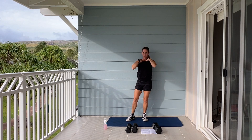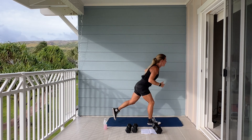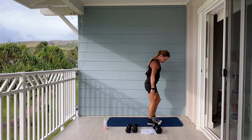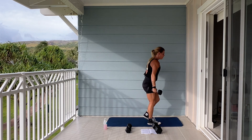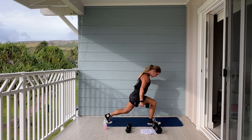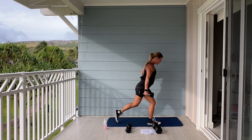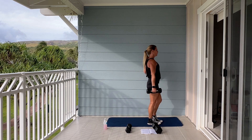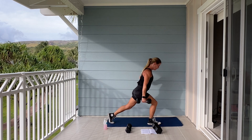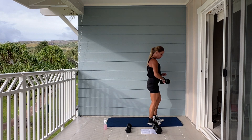Next we're going to go into reverse lunge. We're going to put your weight on your right leg. With your left leg, we're going to step back, and we're going to stay on this leg. 50 seconds. Let's begin. You can do these bodyweight or you can add a dumbbell or a kettlebell. Step it down. Good. Five, four, three, two, and one. Good.